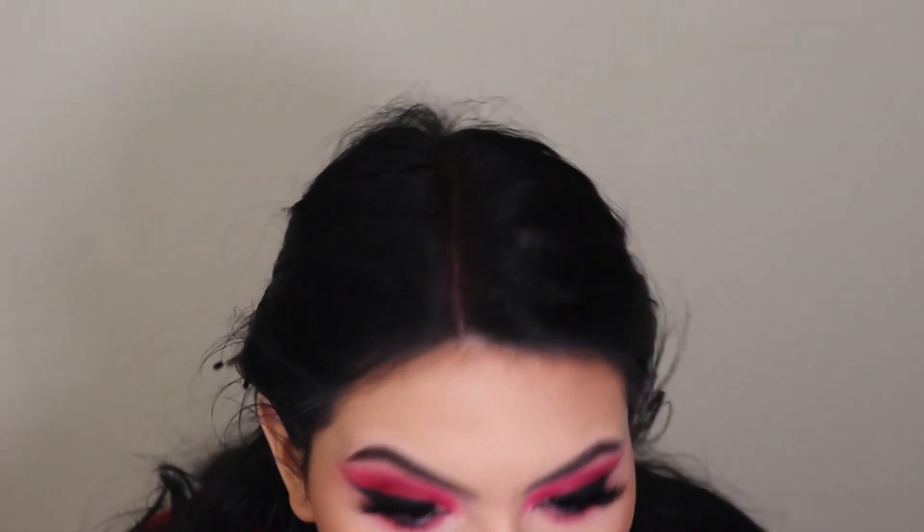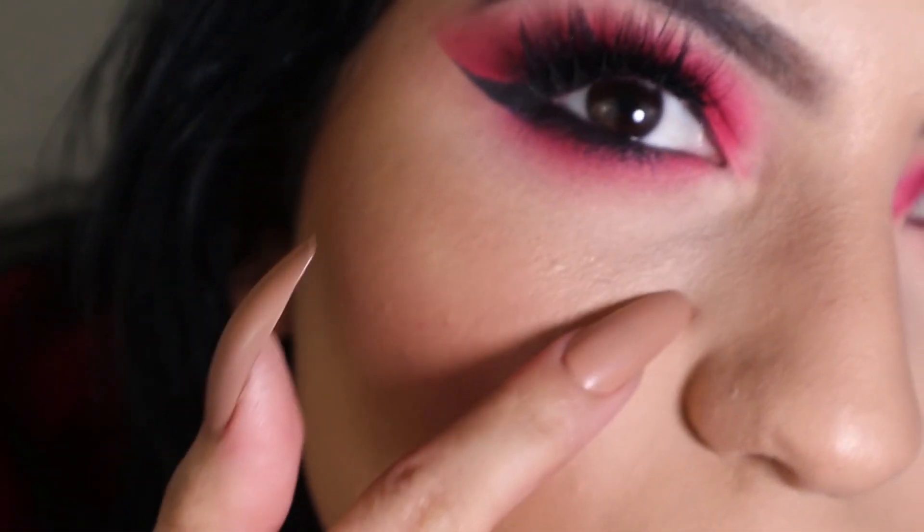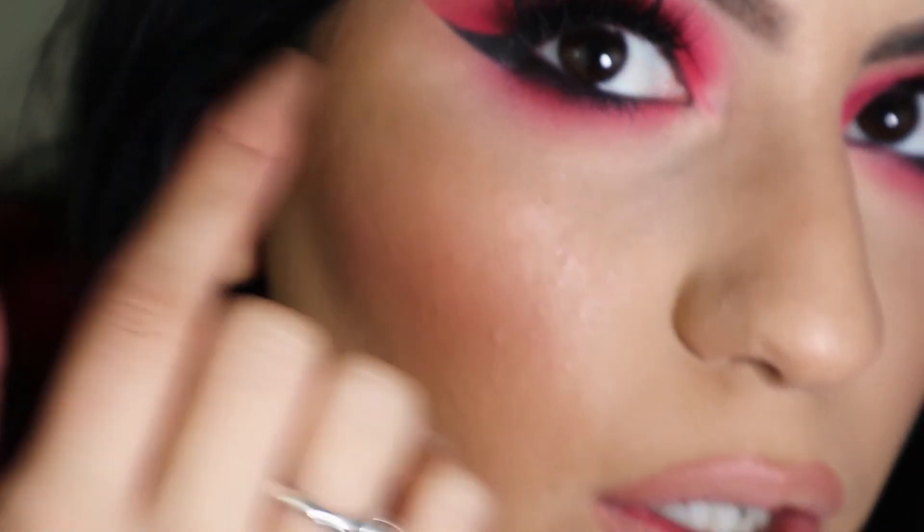For lips I'm going to use my Rimmel lip liner in the shade Natural to line my lips — doing a nude lip today. Oh my god, I'm getting so much fallout right now, it literally just ruined my eyeshadow look, I'm really upset. It doesn't even look smooth. I have fallout all in this inner corner. This is the completed makeup look — some things didn't go right, but I still really like the way my eyes turned out.